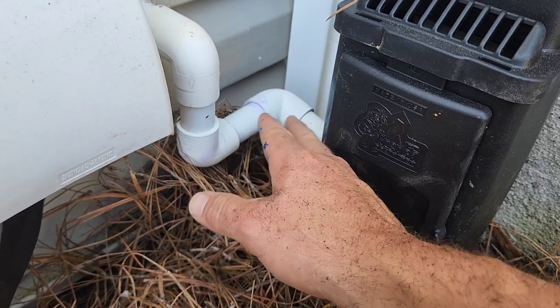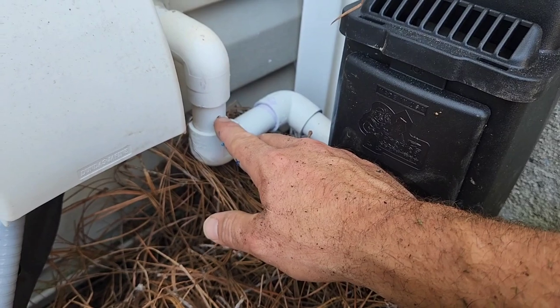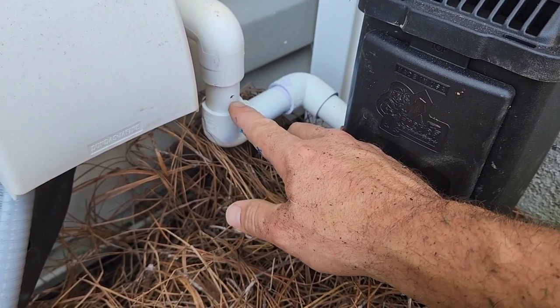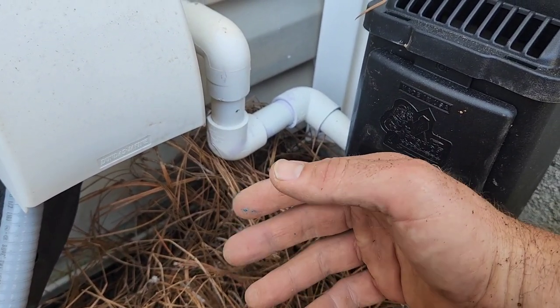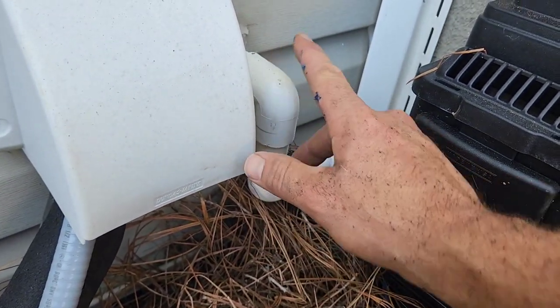If you're going to connect anything, make sure you drill a relief valve or just an overflow check valve. Basically what this is — you just drill a hole in the side over here, and if this ever backs up, it's going to start dripping out of here. You'll be able to see that there's a problem, and it'll help stop it from backing up into your system.